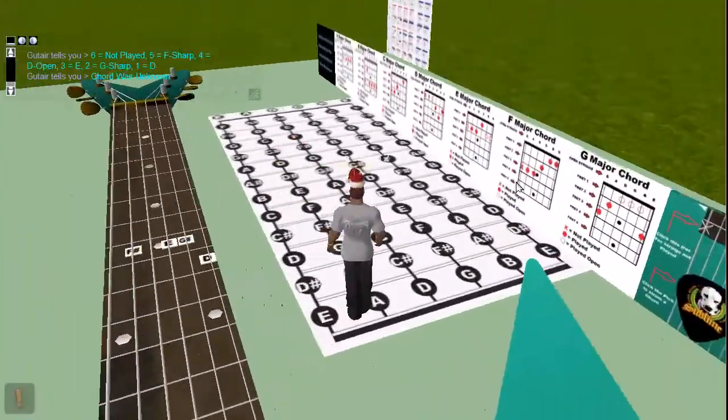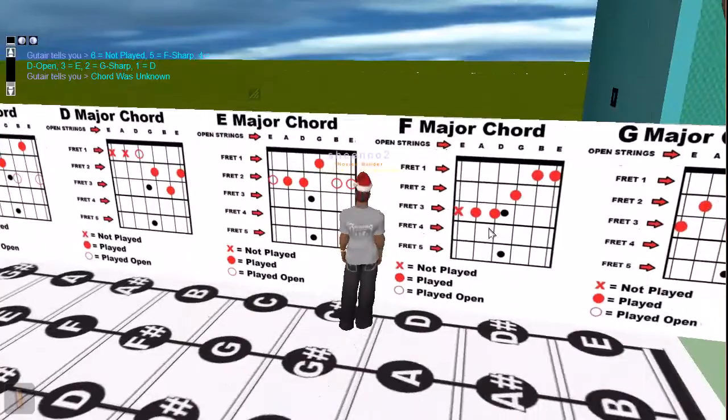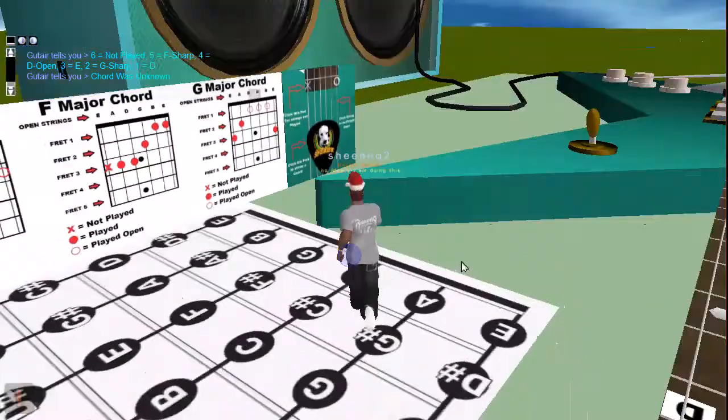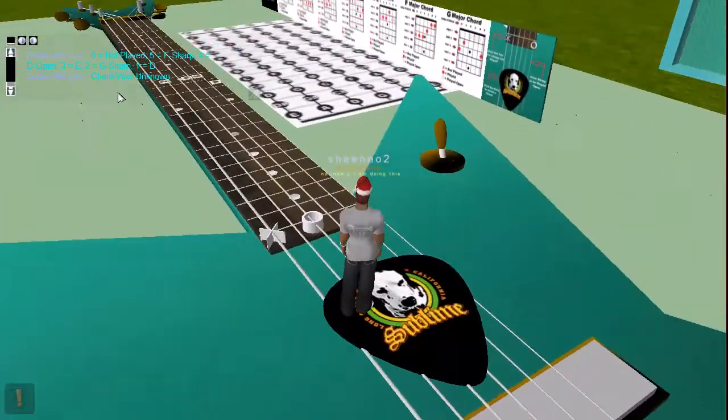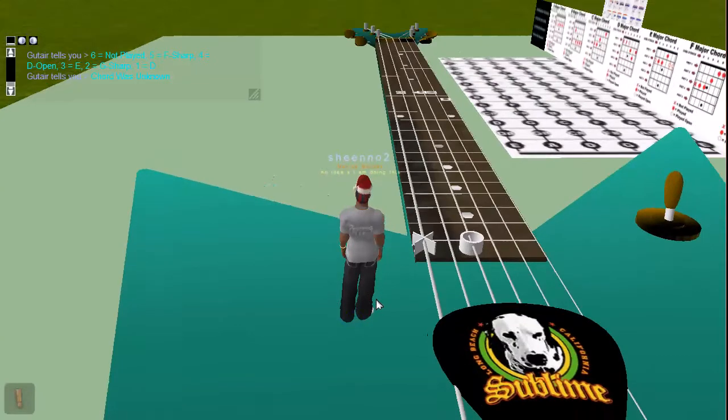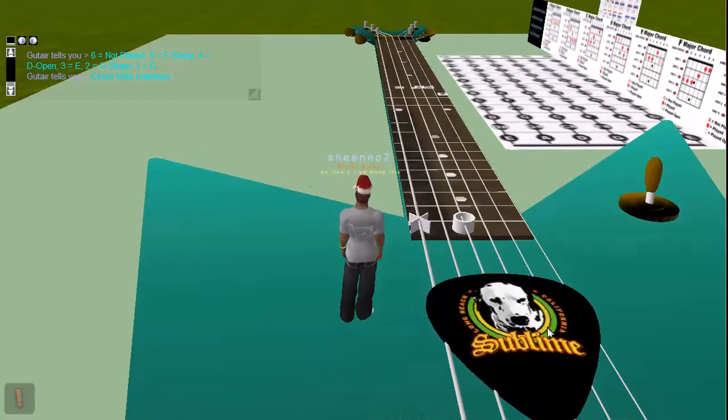And if you actually set up a chord — that's what these are for. If I set up one of these — I'm not even going to attempt it — but if I set up one of these and then strummed it, it would tell me the name of the chord that I played, say it was an E major or whatever it was. It would tell me exactly what chord I played.